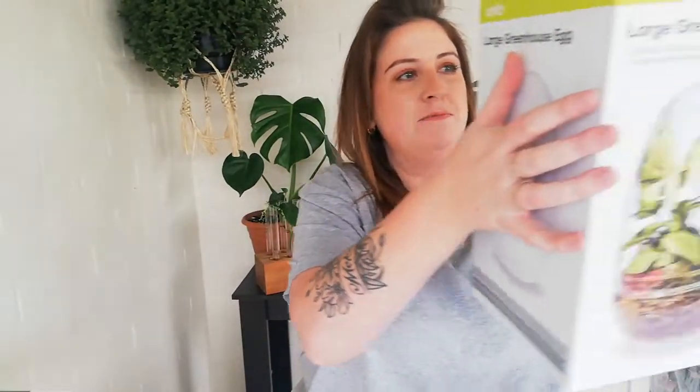My next greenhouse is from Kmart - I'm sure all of you guys would have seen it. It's the large greenhouse egg from Kmart and it was $12. This is my only glass propagation box and I'm actually going to plant my jewel orchid in it. It's effectively a terrarium but I like the dome shape of it - it's a perfect size for that jewel orchid.